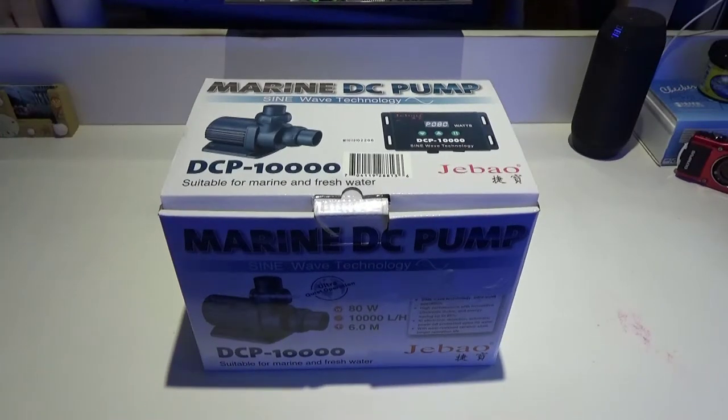Good morning Reefers, I'm Daniel and today we're doing a quick video on the new J-Bow DCP-10,000. It's an updated version of their DCT pump — better quality build, quieter operation, longer pump life, stronger pump, uses less amperage and less electricity. So it's worth checking out.